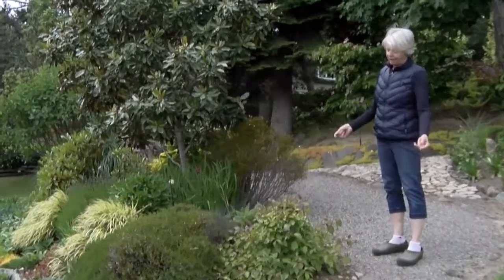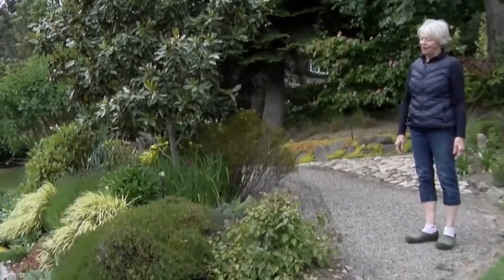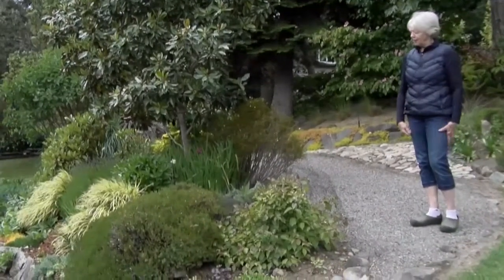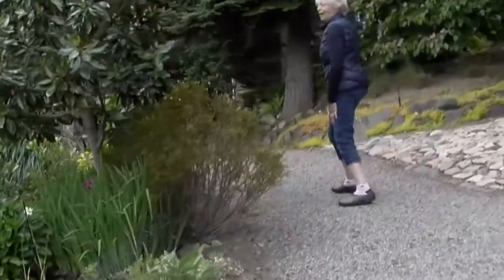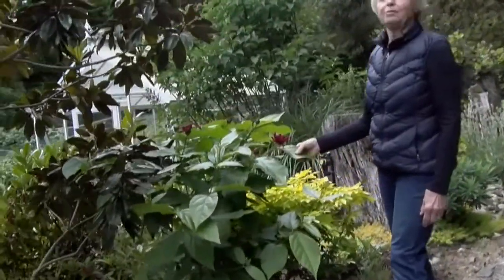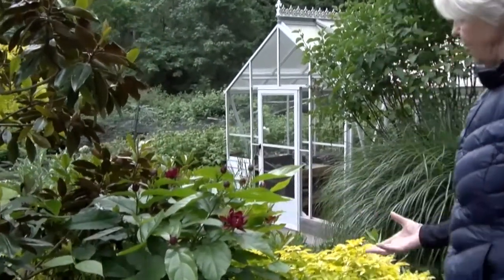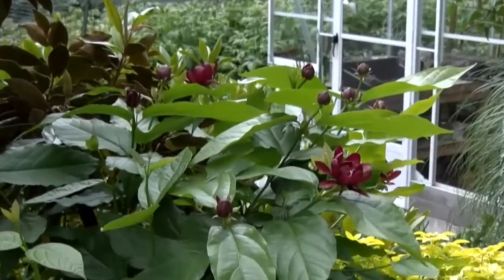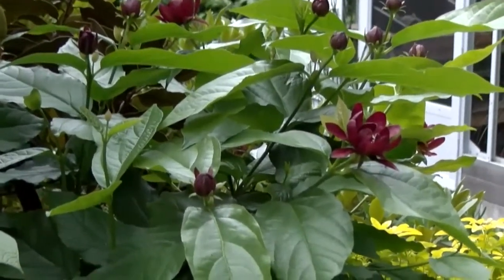For deer-proofing, this is really lightweight netting — you can't really tell it's there, and the deer don't eat the plants beneath it. It's very innocuous in your garden but really protects your plants. You can get netting at places like Buckerfields or Integrity. There's also a really interesting plant up here I fell in love with that the deer don't like — it's called sweetbush, and if you rub its leaves it smells quite sweet. Its botanical name is Callicarpa aphrodite and it's got the most amazing flowers. The deer routinely come down this path and haven't touched it.